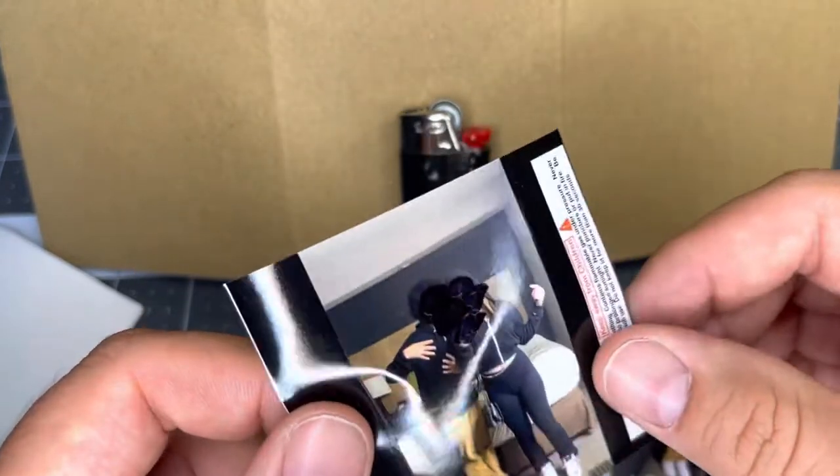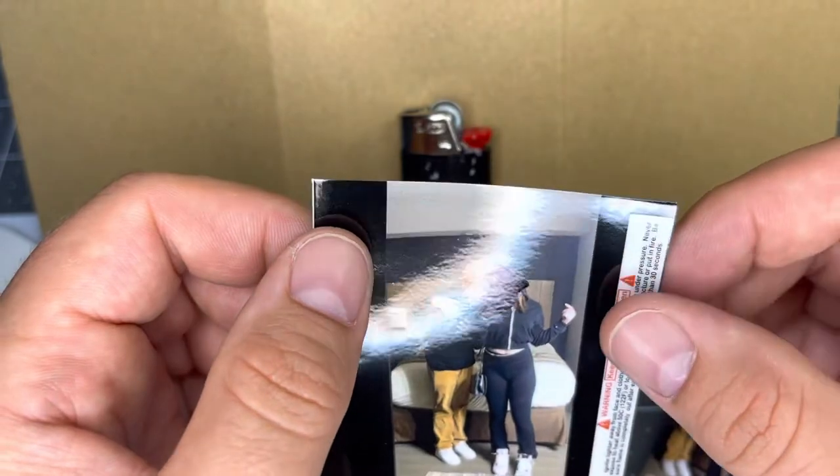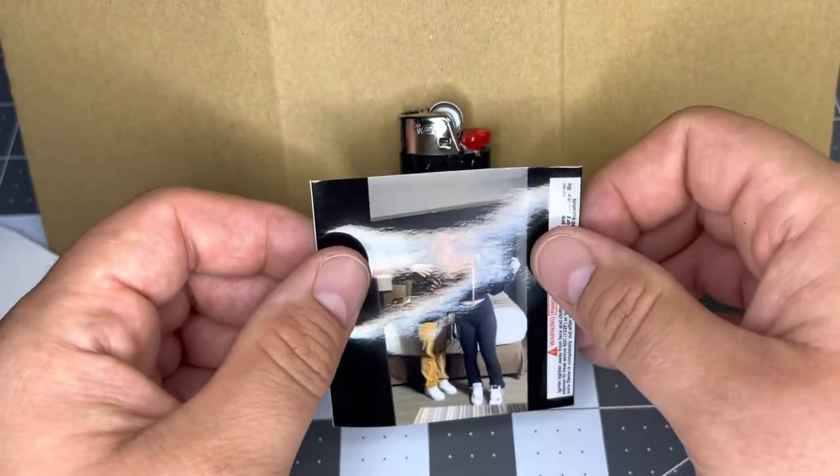All you're going to do is peel it off the backing, which will expose the adhesive on the back. These are laminated so they are waterproof and going to last an extremely long time, and they are very permanent.